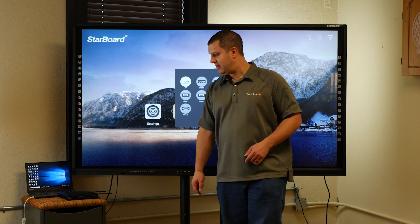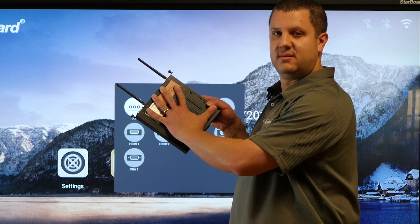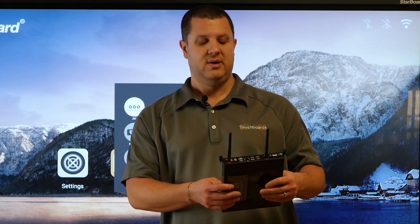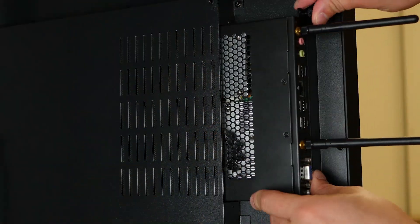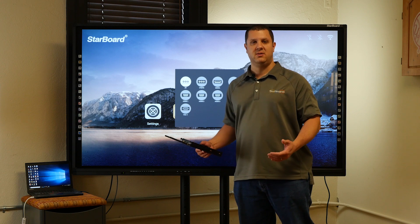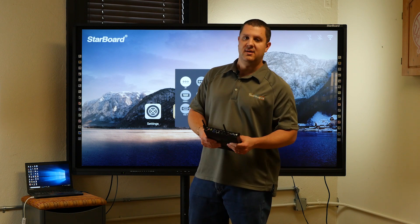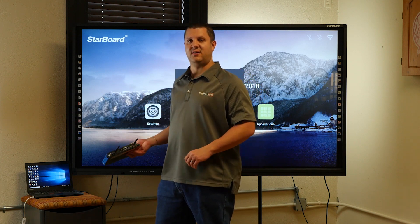Starboard does have the optional OPS PC — it's literally about the size of my hand. This is a Windows 10 PC that comes pre-installed with Starboard software, and it actually installs right into the side of the display. So you can put the display on a mobile stand with the OPS PC and have an all-in-one you can roll room to room — or mount it on the wall and not worry about a separate PC at all. This is an option, it doesn't come with the display, but you can buy it separately.